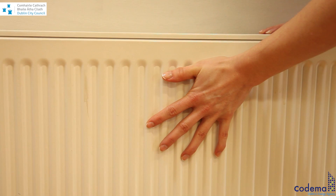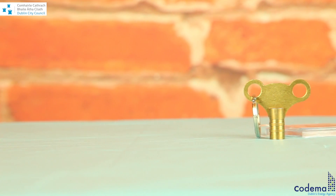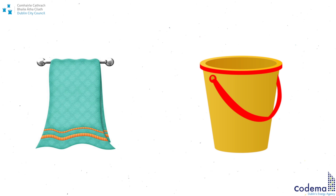Ensure the water has settled in the system. Locate the bleed valve on your radiator and check the size of the valve to ensure that the radiator key fits. Some modern radiators can be bled with a simple flathead screwdriver. Use a kitchen towel or a bucket under the radiator valve to catch any water dripping on the floor.